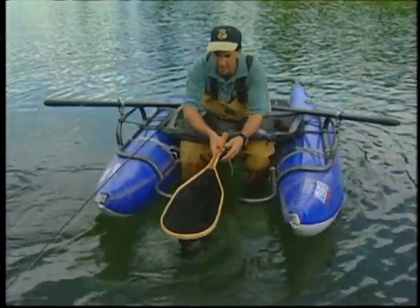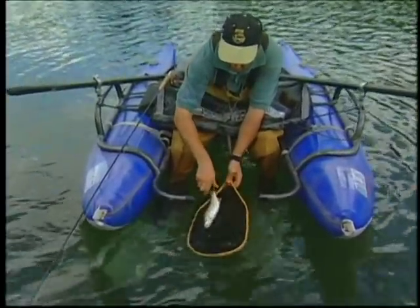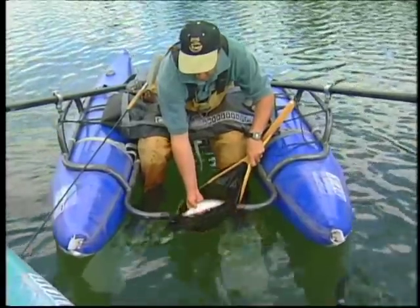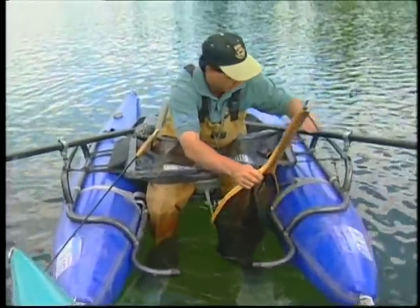There's a fly — nice little fish. Not too big, but hey, fought good. Let's get him out. There he is. Look at him, he's real nice and shiny. There he goes. Wow, that was a nice little fish.